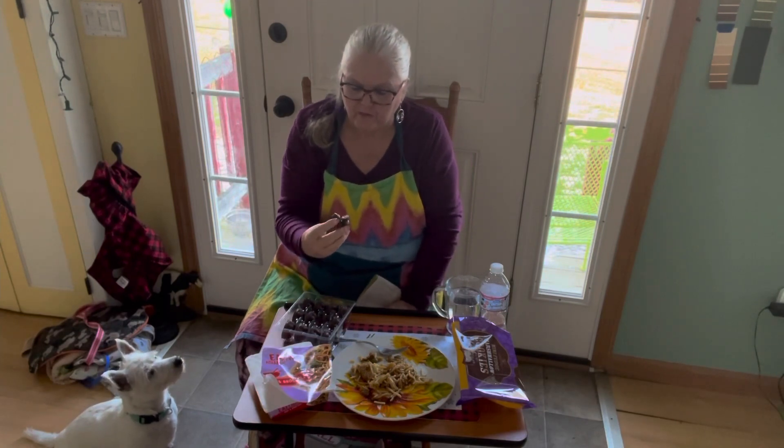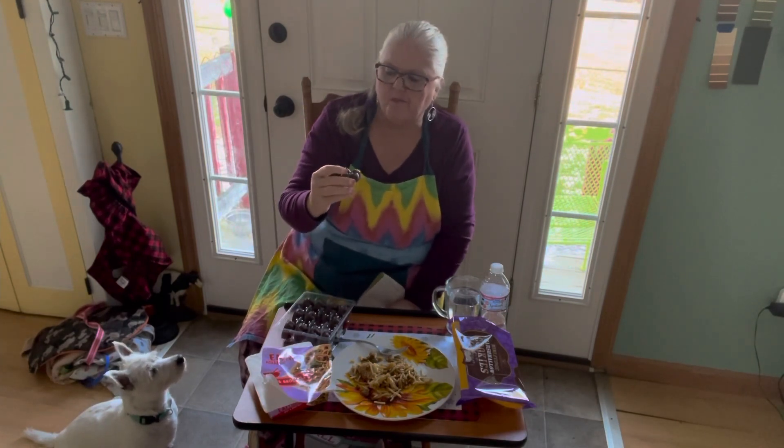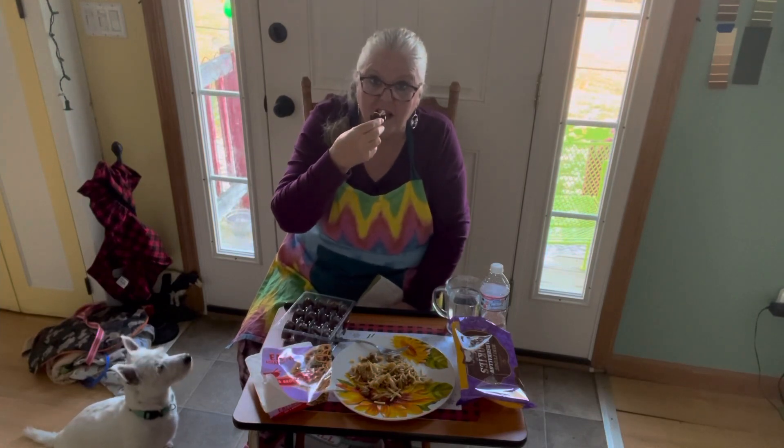Very good! It's got like a cake or cookie on the bottom, then chocolate, then like a white fudge on top. Would I get this again? Yeah, I'd get this again.